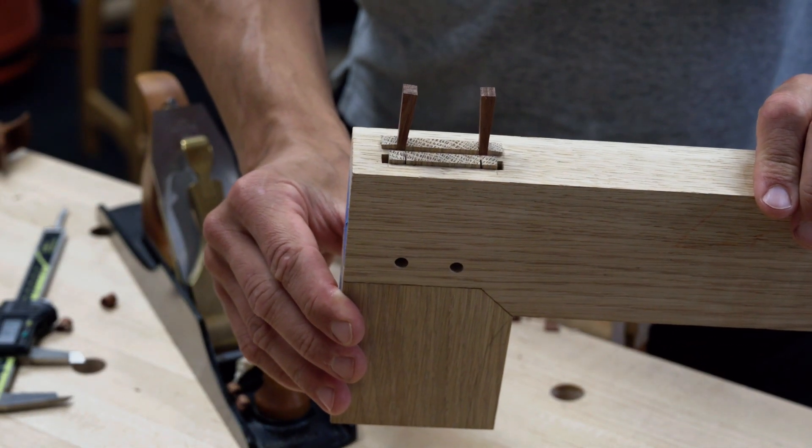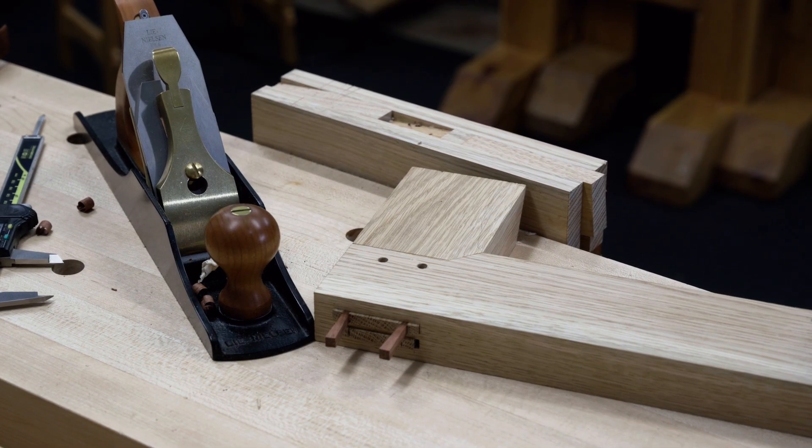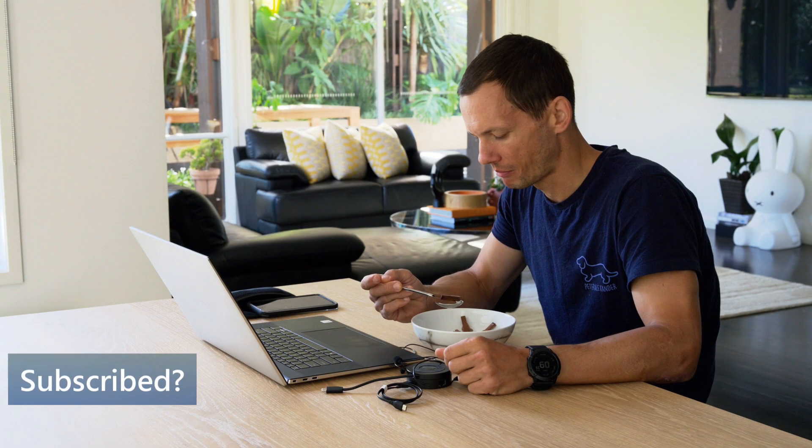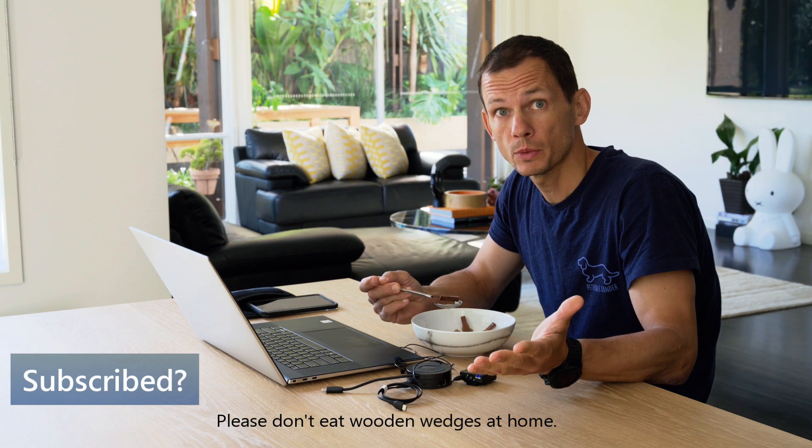And that's it guys. I hope you enjoy making wedges using this method and have fun. Love these wedges. Still here? Go make some wedges.